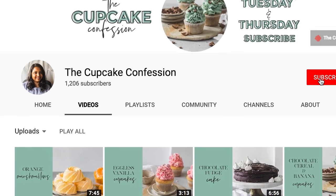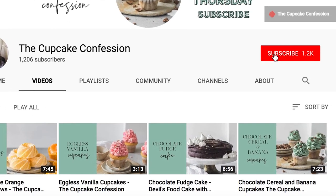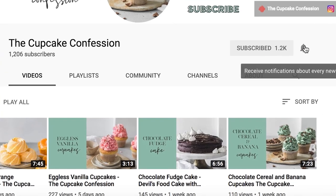Hi guys, I'm Samina and welcome to the Cupcake Confession where I show you how you can learn to make amazing, decadent desserts and sweet treats. If this is something that you enjoy then don't forget to subscribe to my channel, and also don't forget to ding this little bell button — that way you will be notified every time I post a new recipe.